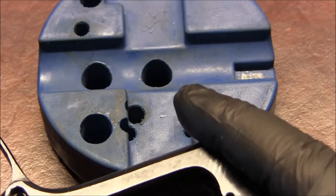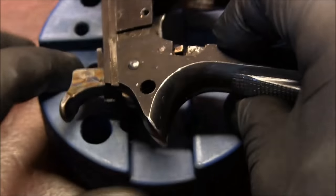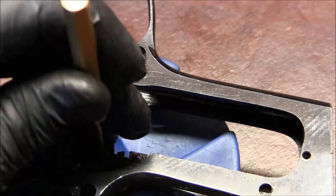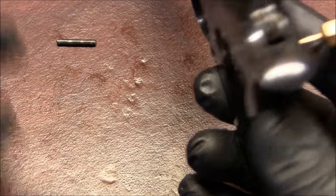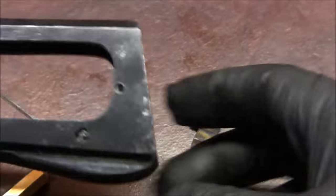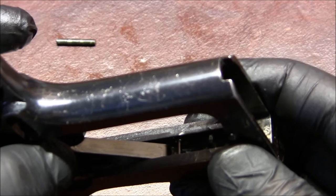Let's take out the sear pin. I'll try driving it from right to left — it's moving. There's that pin. While holding the sear, I'll take my punch out and then slowly let the sear go. Right away you see that the spring became loose, and all we need to do is maneuver it around that little pin inside and the spring will come out.